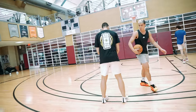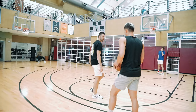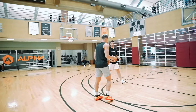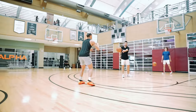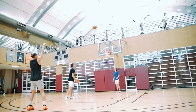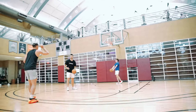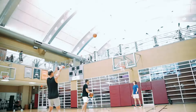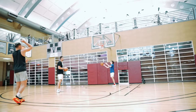Now you're going to start set from the high school line. Everything's set up perfectly — rise up straight through, into your shot. Got to go five in a row. One. Two. Three. Four. Five.